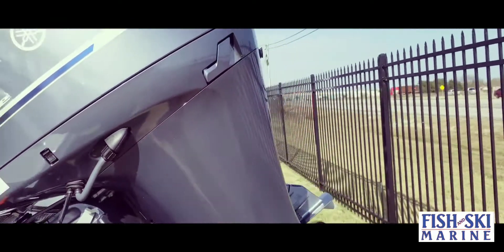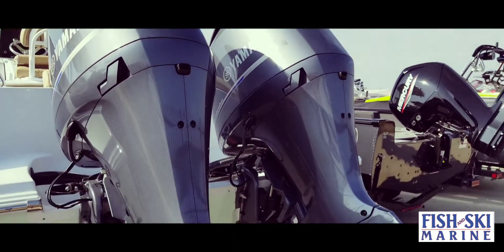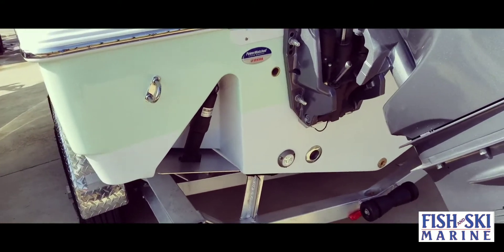On the back of the boat you have two Yamaha 150s giving you a total of 300 horsepower, stainless steel props, trim tabs here in the back, and underwater lights.